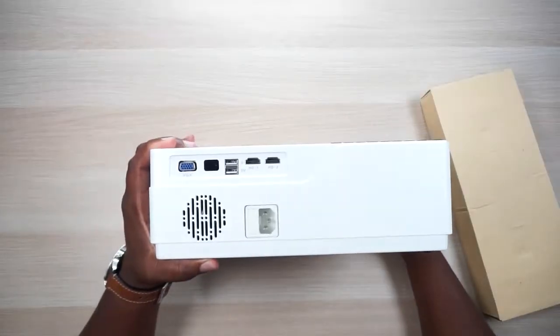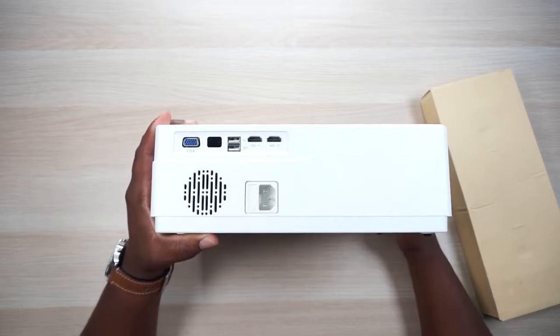This one actually does look familiar — almost identical, actually. Yeah, it's pretty much identical to the Vankyo V600, I think that's what it's called. That was a good projector, but this one has some slight differences, so let's go ahead and check out the stuff on the back.